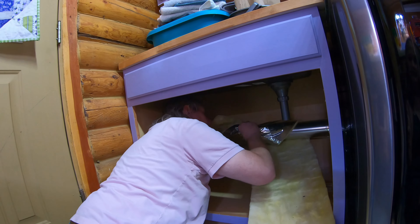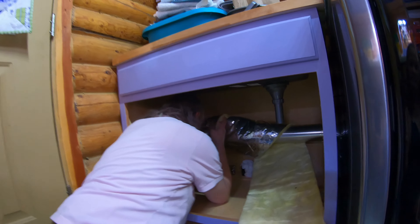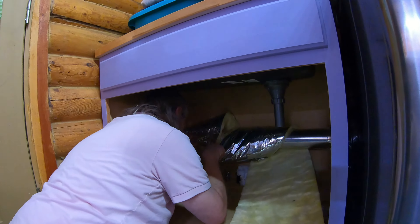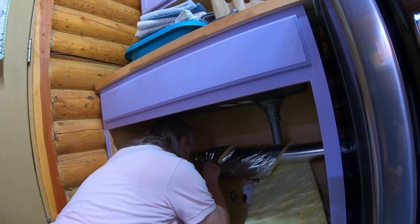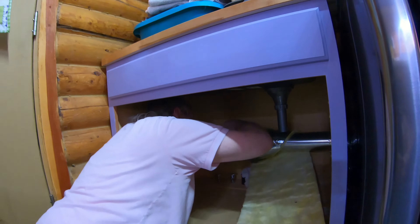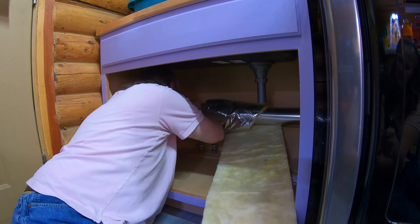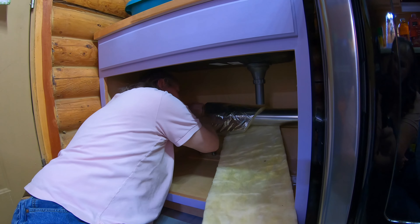The other concern with this dryer vent is that because it's warm air, we can get condensation going on. This insulation will help prevent that.